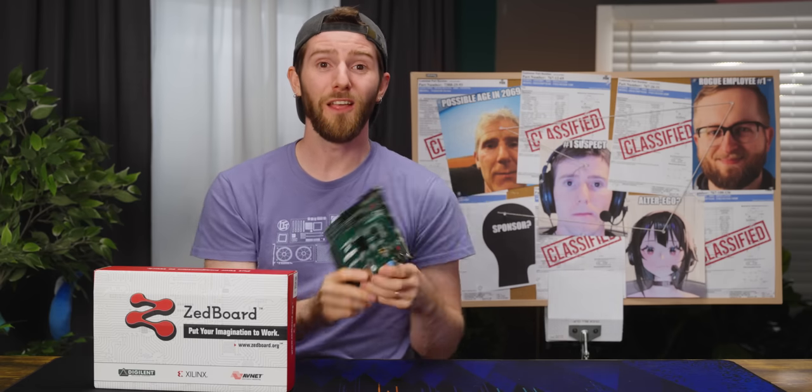But you know what you need? The new waffle hoodie. You don't need it, but it's super comfy and you can check it out at lttstore.com.